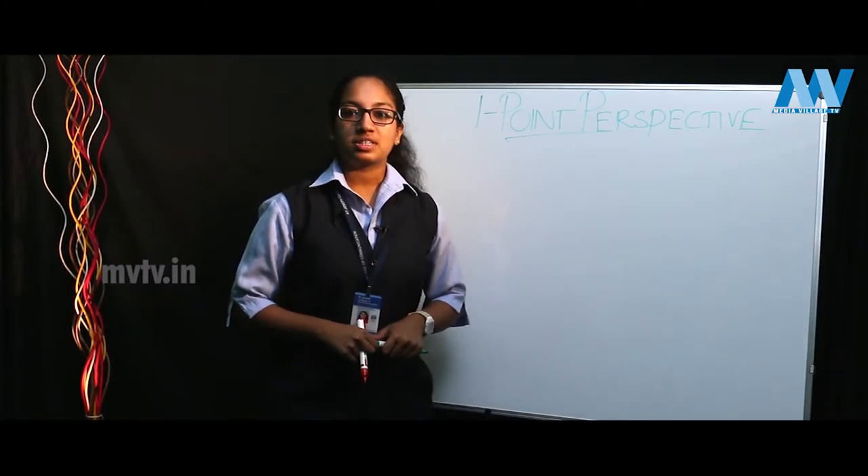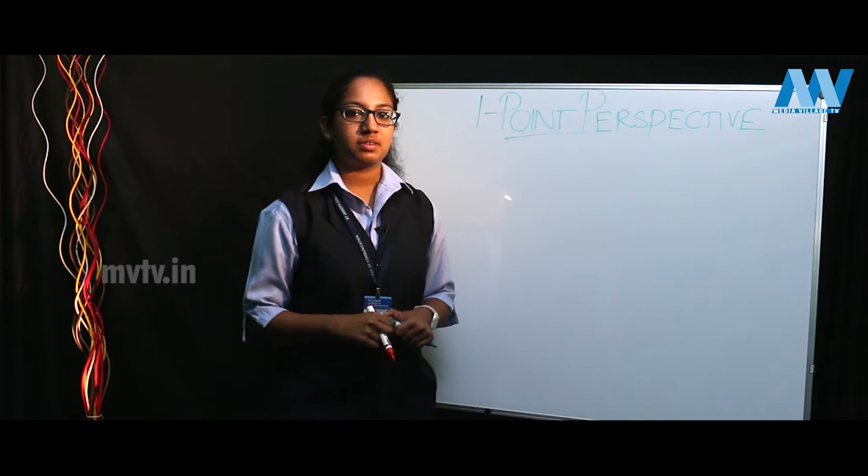Hello everyone, welcome to Artvis. I am your host Sharika Beni and I am here to teach you the art of perspective drawing.